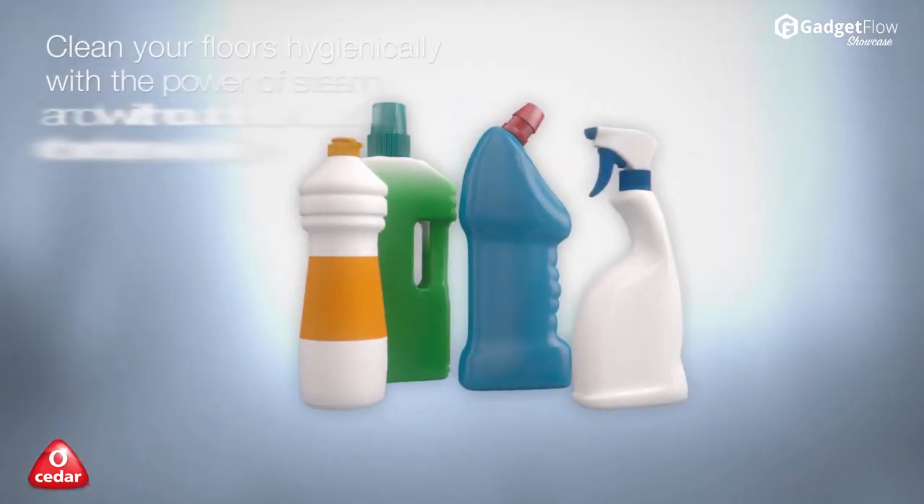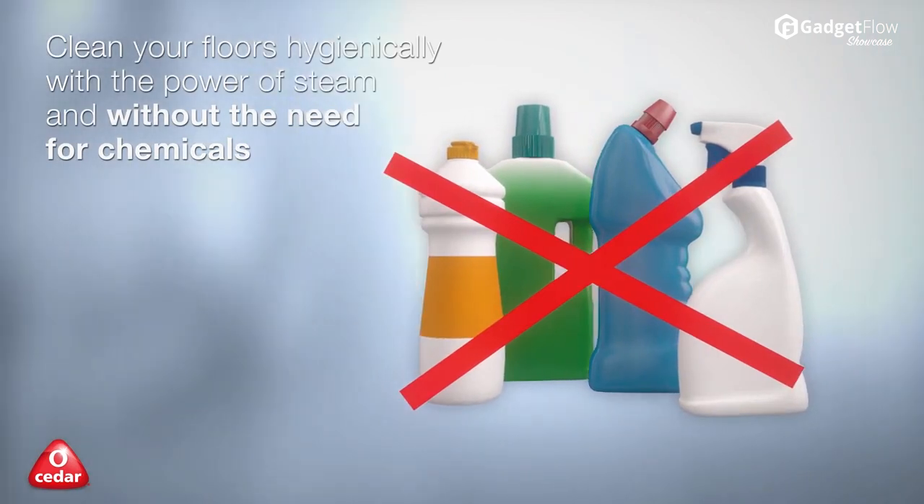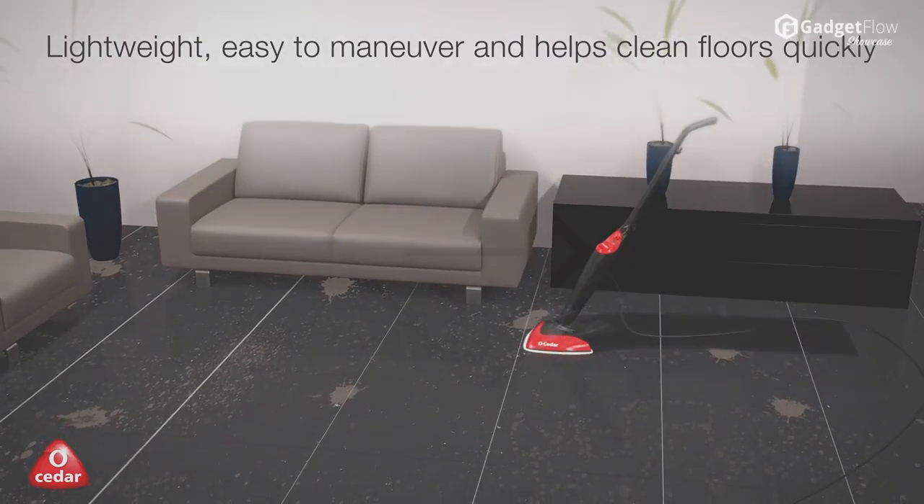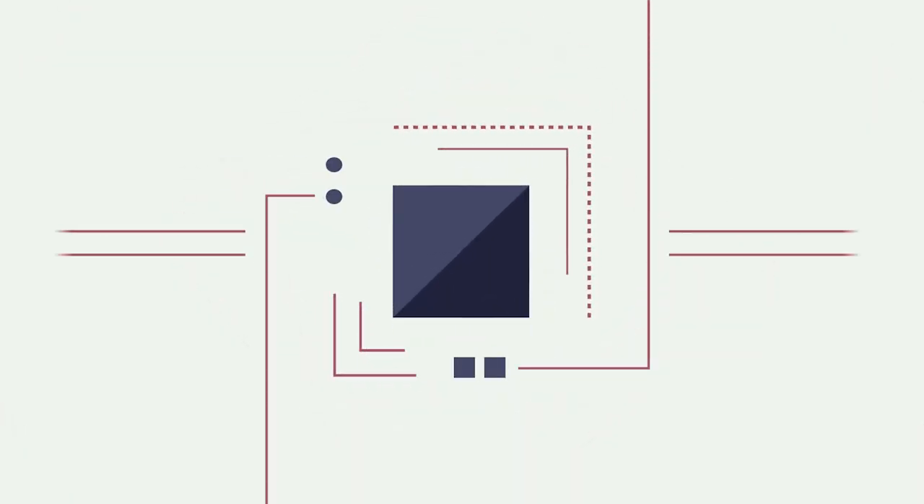The O-Cedar Microfiber Steam Mop is a great choice for all sealed hard floor surfaces, including tile, wood, vinyl, and laminate. Check it out on Amazon today.